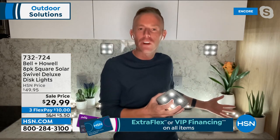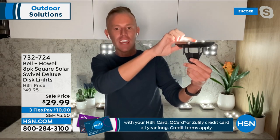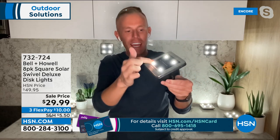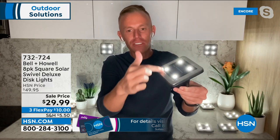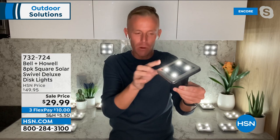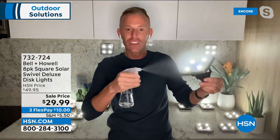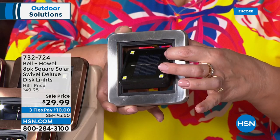Nobody buys solar lighting to see their mulch at night — everybody wants to see their pretty flowers or the brick of their house. These swivel 360 degrees even when on the stake — you can angle it exactly where you want. LED lights are on all four corners, with a 304 stainless steel surround. Even in black or bronze finish, they're all 304 stainless steel underneath — rain, snow, no corrosion.